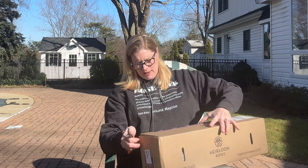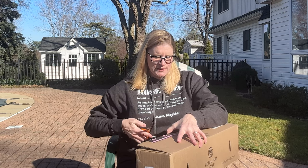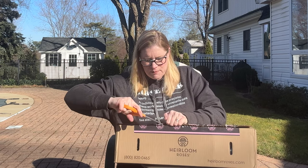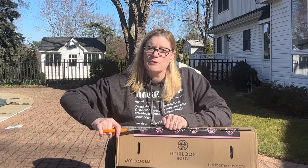Let me see how we want to open this. I have two orders in with them this year, so I can't remember which one this is, but I'm expecting it's going to be one rose. We've unboxed from them before, and they have wonderful quality potted roses.